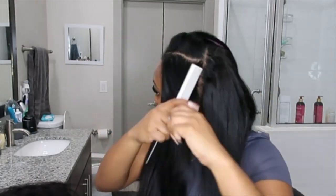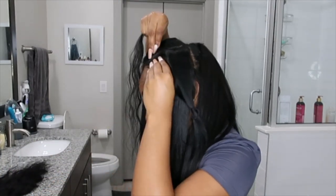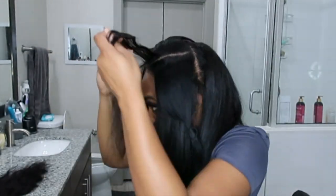Just like I did on the other side, now that I have the perimeter done, I'm going to move to the top of my hair and install the tape-ins that'll be right along my natural hair for the middle part style. I'm just making sure everything looks even, everything looks full, and that I've evenly distributed the tape-ins on both sides.